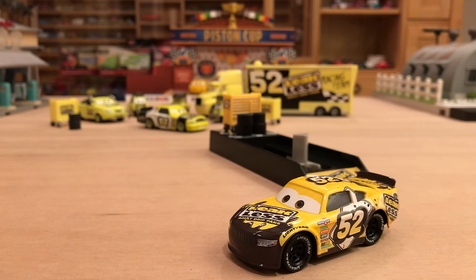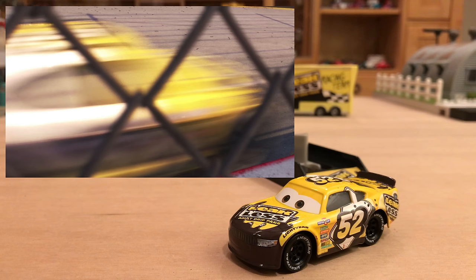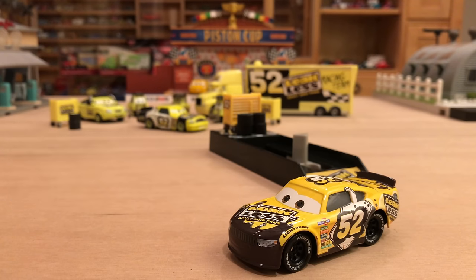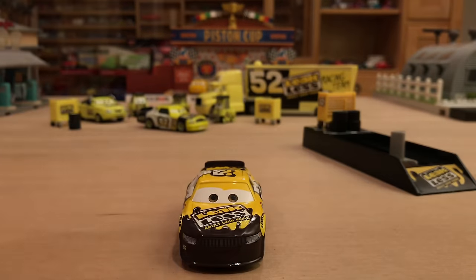I was very happy to see that both Leakless and Nitroade were returning for the movie because they are the originals, the classics, since they were the first ones released. Claude doesn't speak in the first Cars movie — they're just made icons through their releases and marketing. As for Brian's release, it's a little more open-ended than something like 'first look' items, so he may or may not be re-released in the future.